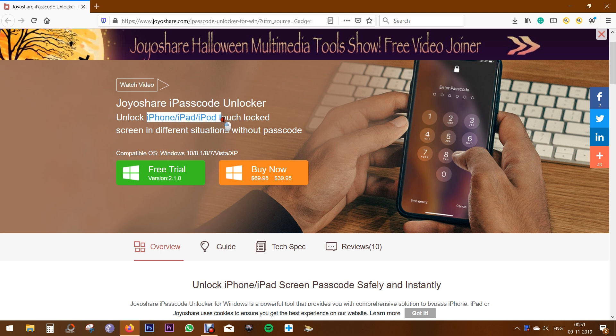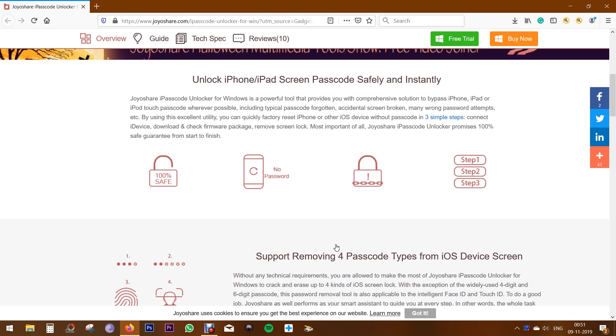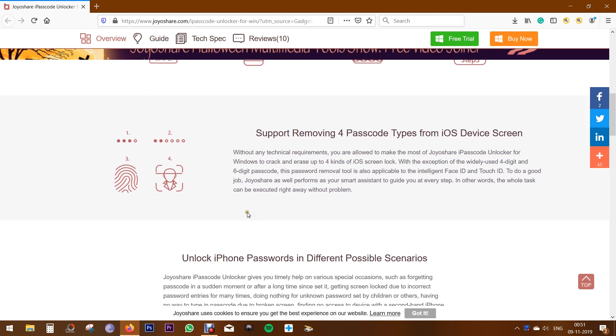It works on your iPhone, iPad, iPod Touch. And let me tell you, there is no technical knowledge required to unlock your Apple devices. It's 100% safe. It's a very simple process — I will show you how to do that in a minute. It also works even if your phone is locked with Face ID or Touch ID.